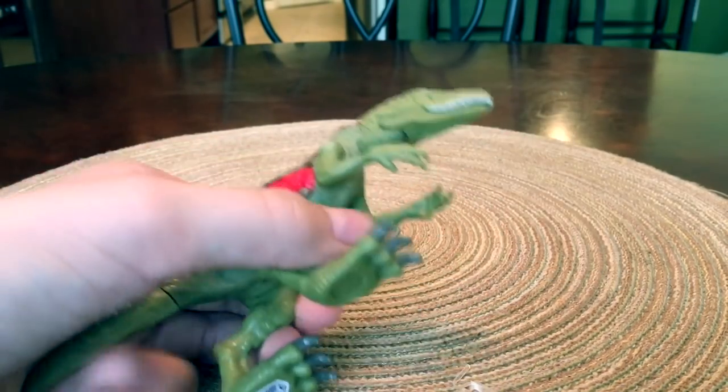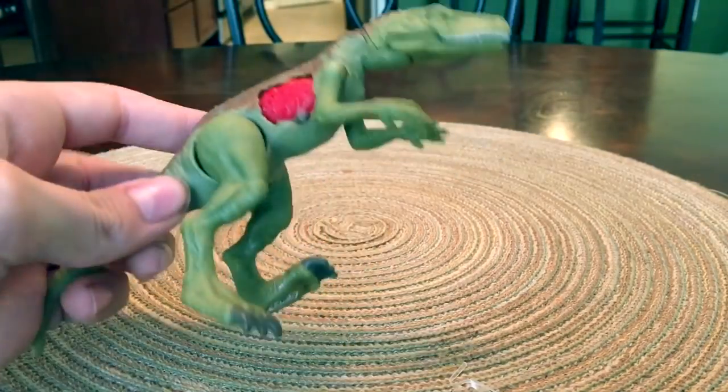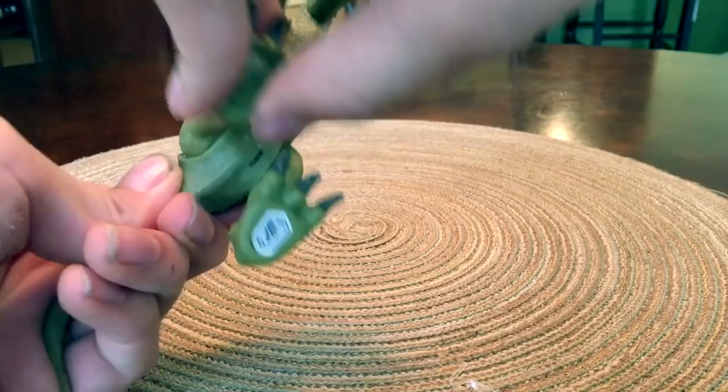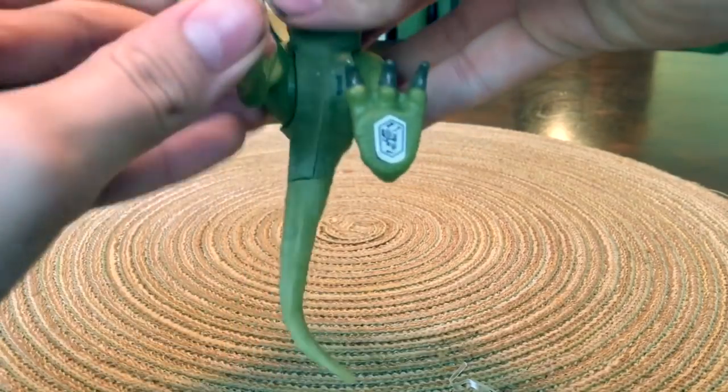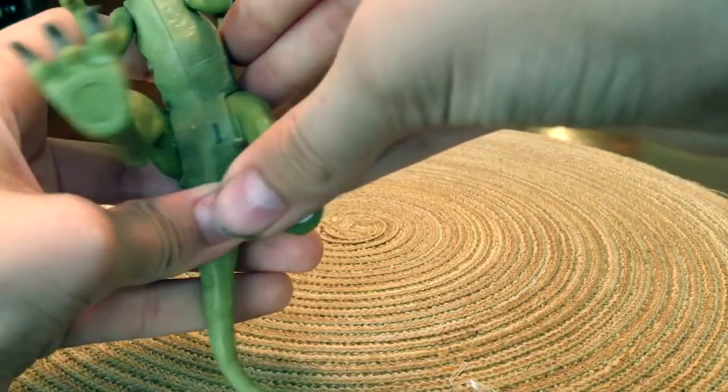Also the legs: this one moves back about this far and this far forward. Interestingly, there's some extra articulation — it kind of swings out a little bit, if you can see that. Same thing with the other leg.